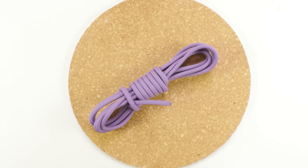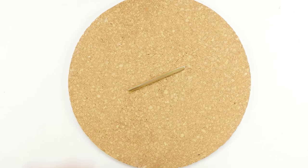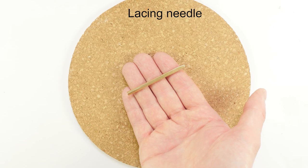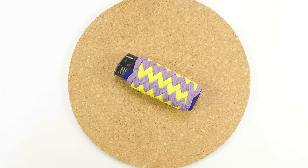The next vital supply is going to be paracord. I'm going to be using about 8 to 8.5 feet of paracord. To help me tie the knots a bit easier, I'm going to be using a lacing needle. A lacing needle is optional but highly recommended. You're also going to need something to cut the paracord with, as well as a lighter to melt the ends. With these supplies ready, let's begin.